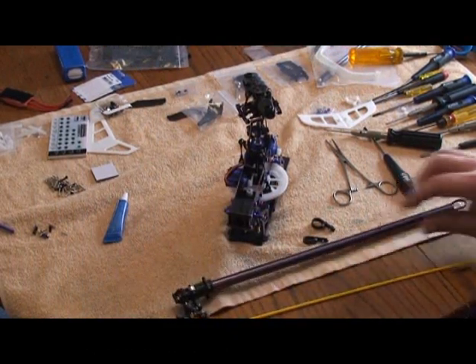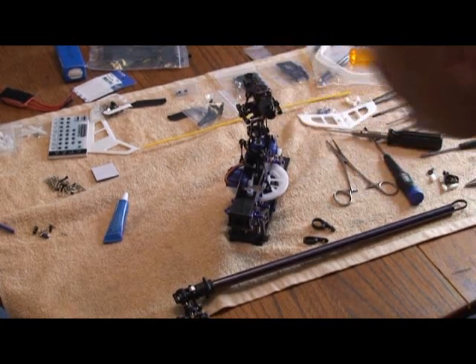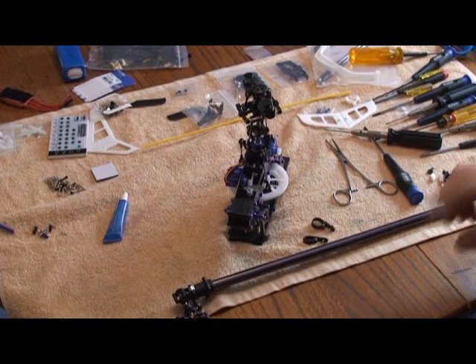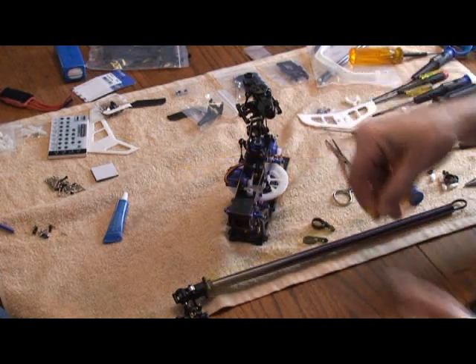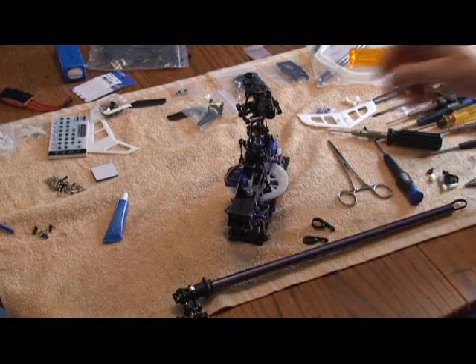We're going to move on to mounting the tailbone, tail rotor assembly. This can be somewhat of a daunting task just because of the belt — getting the belt through. I used the yellow rod that came with it to push the belt up as far as I could, then reached in with my medical hemostats and pulled it through.